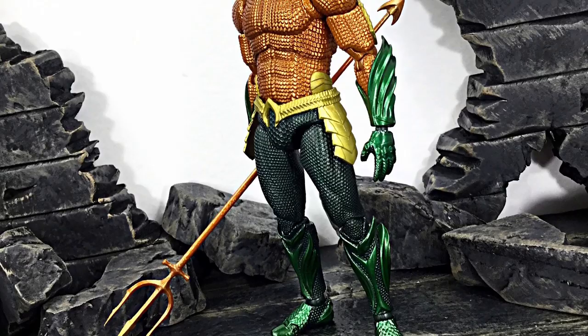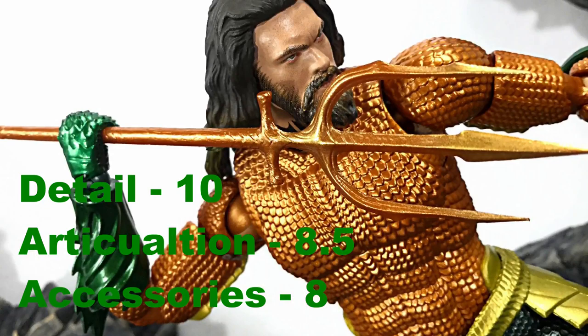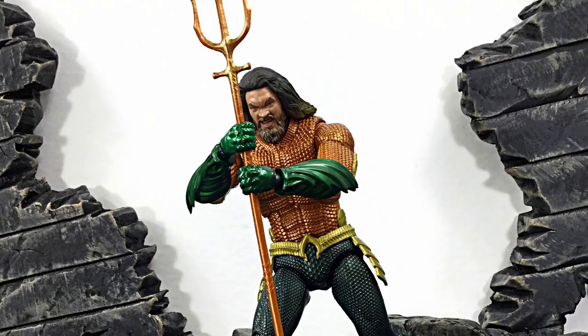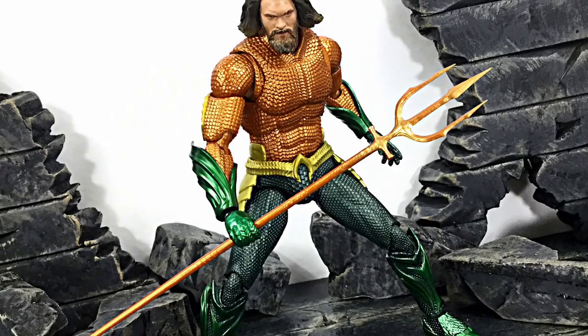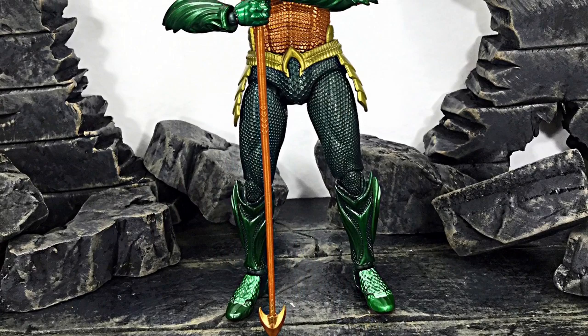Anyway, that is my review of the Mafex Aquaman Movie Aquaman — hope you enjoyed it! If I had to rate this figure: for detail I'd give it a perfect 10, articulation I'd give it an 8.5, and accessories I'd give it an 8. If you'd like to know the price or where to buy this figure, I had mine imported from Japan from Ami Ami, but my buddy from HLS Geeks just got it in stock at hlsgeeks.com. I highly recommend checking their Instagram or Facebook page as well. Don't forget to subscribe, click the notification bell, and if you liked it feel free to give it a thumbs up — thanks for watching, I'll see you later!